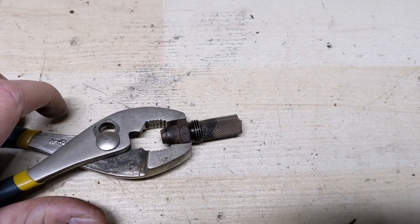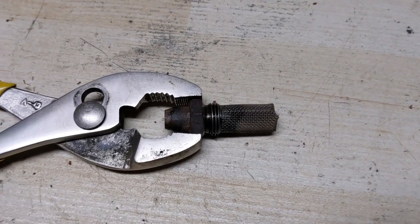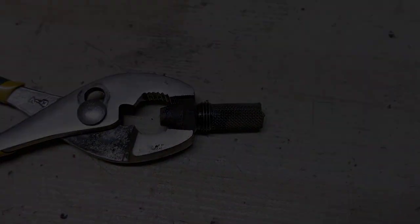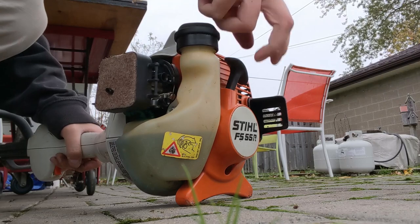Now on my customer's unit it's already been fully serviced, so now I'm going to go ahead and put this back in and you're going to see how it runs with a clean spark arrestor. Once again we'll try to start it, but this time it'll have a clean, clear spark arrestor.